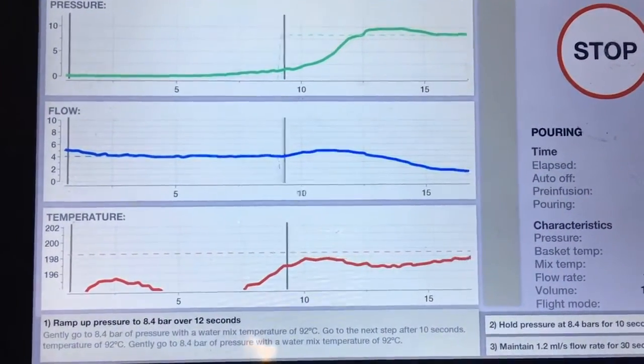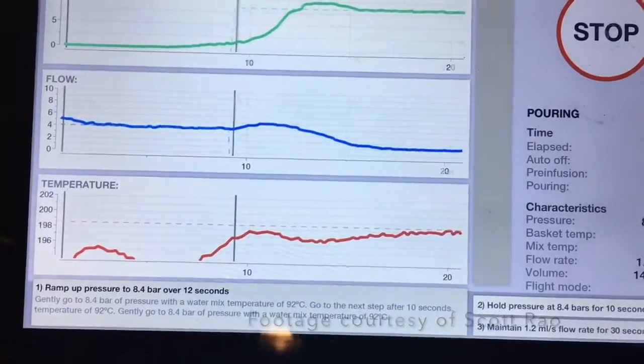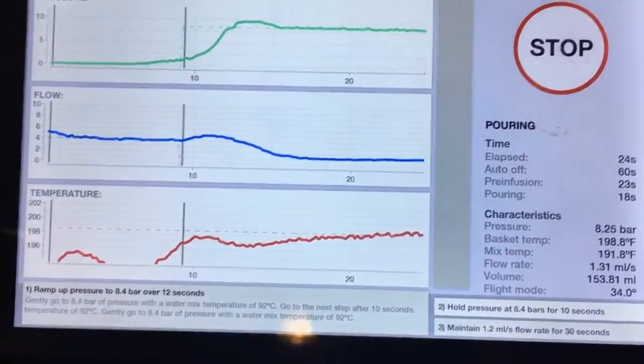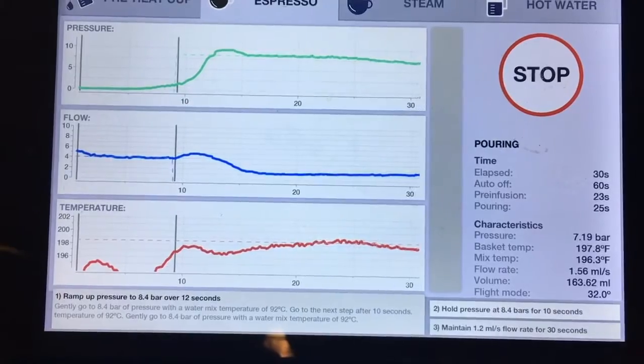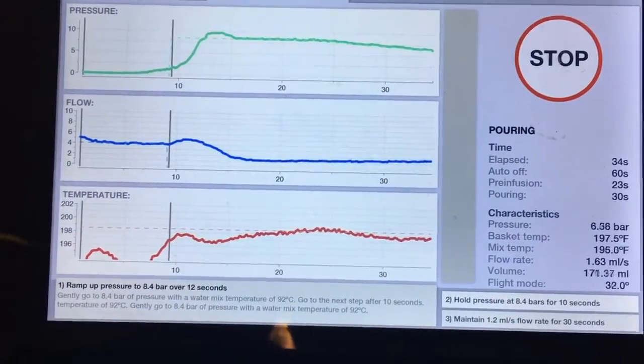If the flow curve is rather steady, it means we don't have any significant channeling — a pretty good sign. I can see that the machine has found the proper temperature and it's hugging it to within a half degree Fahrenheit. The pressure is up at about 8.5 bar and will begin to come down now. Our flow is holding steady at about 1.5 to 1.7 milliliters a second.